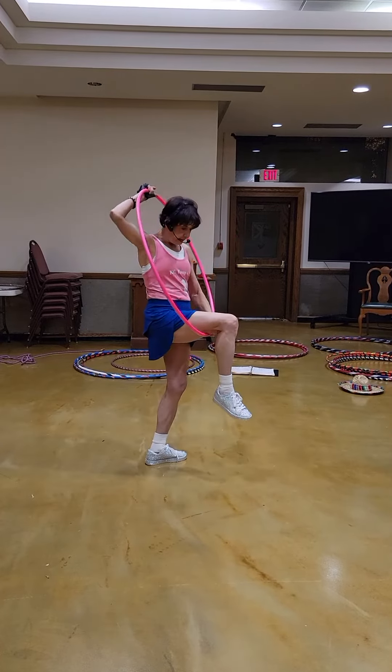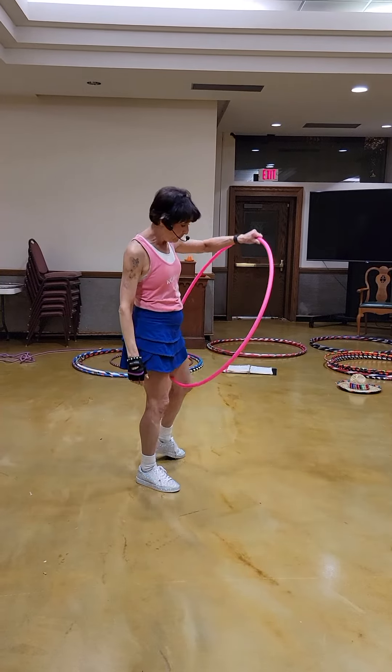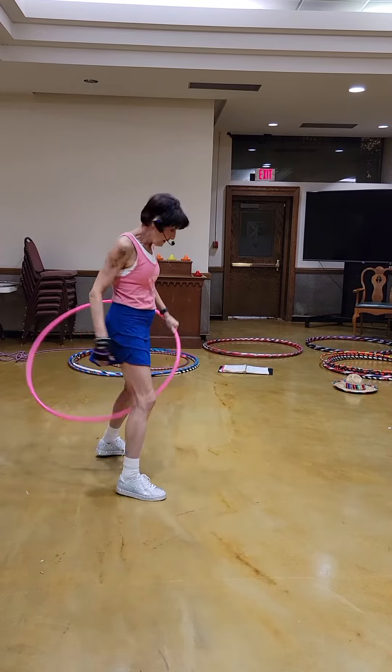I always tell people: pretend your hoop is picking up your knee, because that's what it's like. Then go to 6 o'clock and drop it. Then pretend like the hoop is picking up your other knee, 6 o'clock and drop it. So that's it.